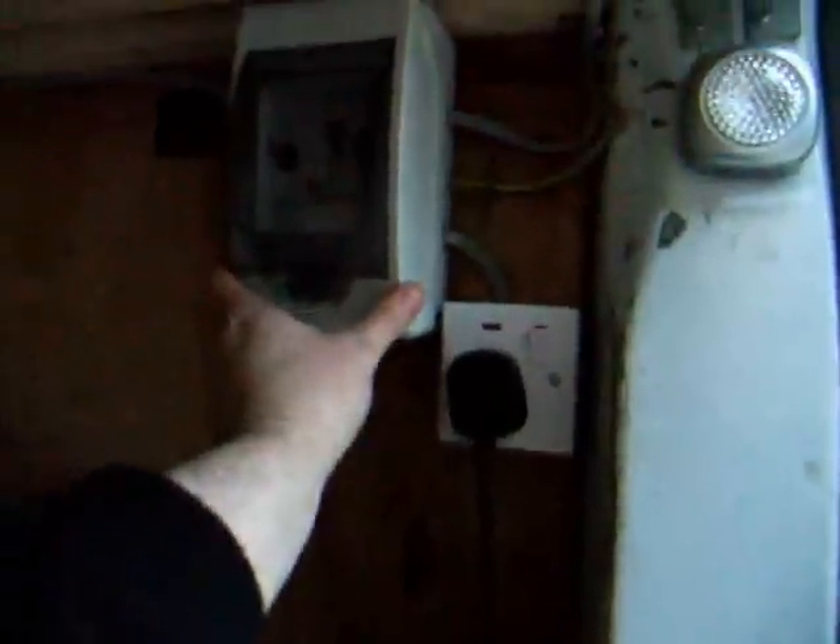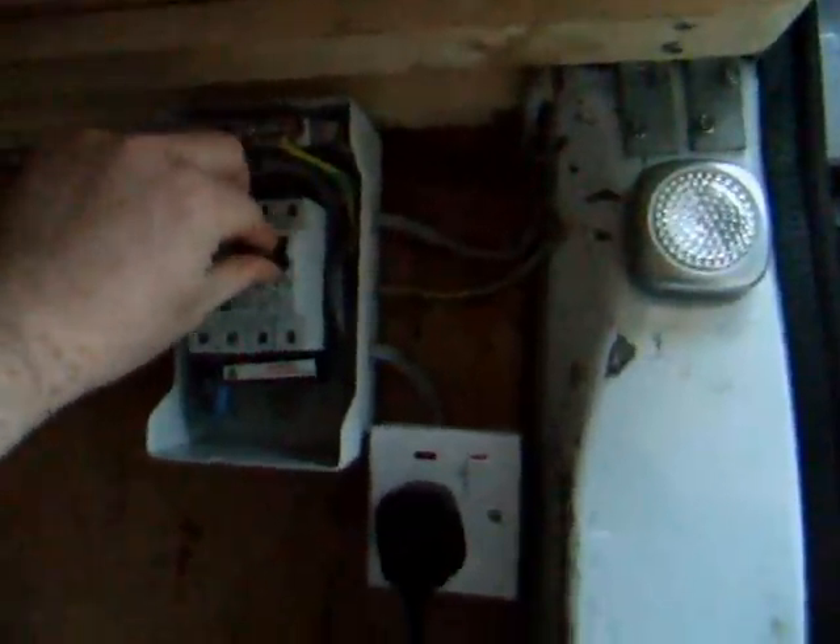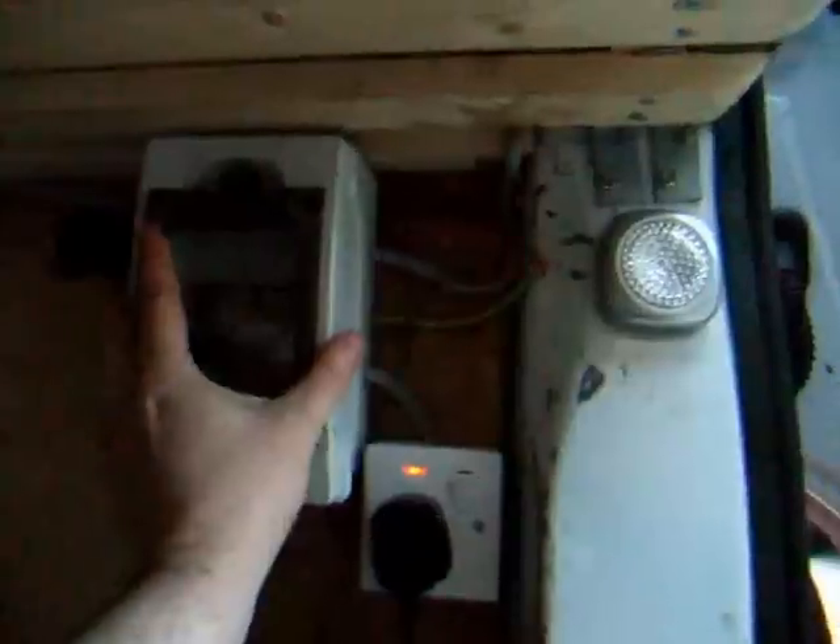It contains the residual current devices. So if you get any earth leakage, for example, then the current will be cut off. So it's an essential safety feature to have one of these.